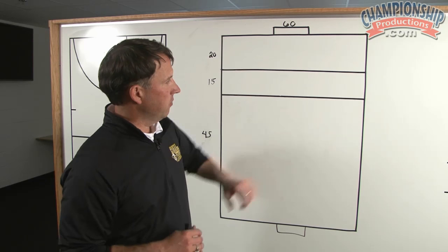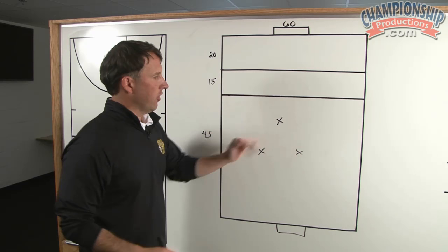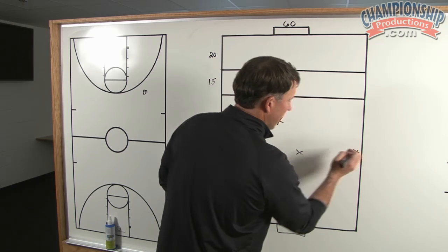What I want to try to do, since we play with one attacking and two holding in the midfield, we're going to simulate the little triangle there. But we're also going to simulate two outside backs and put them in this position so that we have five players.